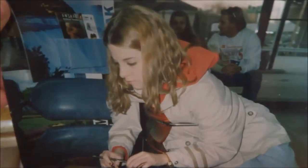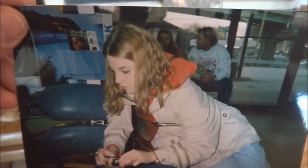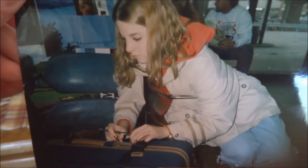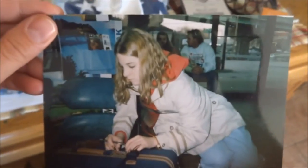Oh my gosh, this picture — I got this at my mom's at Thanksgiving. I am 18 years old right here and I am hopping on a train to move to Utah from Massachusetts. Look how young! That started it all right there — me hopping on a train.